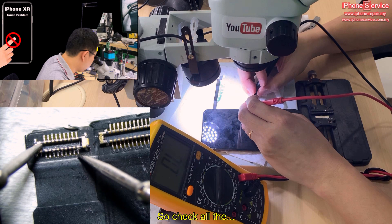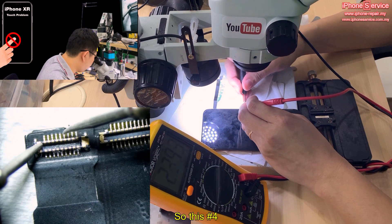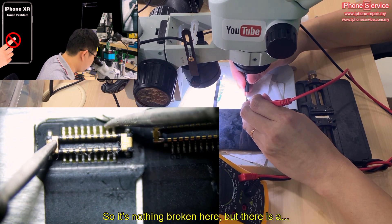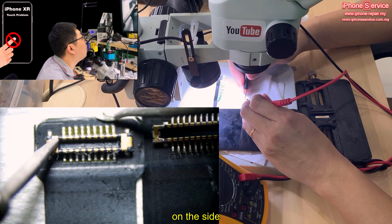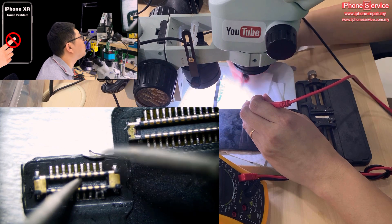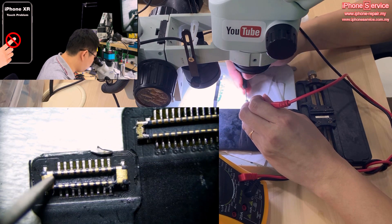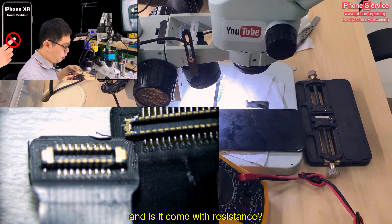So we check pin number 4 and zoom in to see. You might find something suspicious — nothing obviously broken, but there's a little dent on the flex flags itself on the ending side. Before jumping to conclusions, we need to know what kind of line this is. Is it about the touch? Does it have resistance? It's easy — just go to the PC and check the schematic.